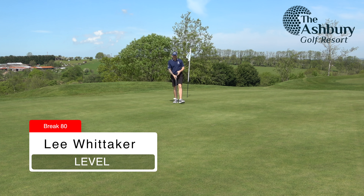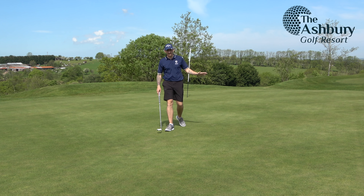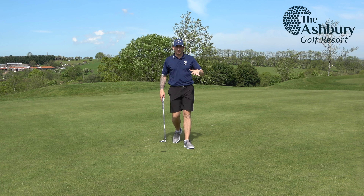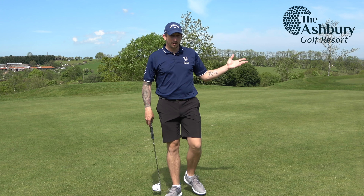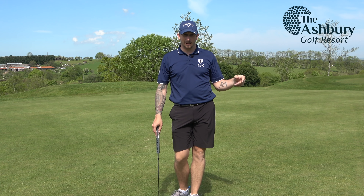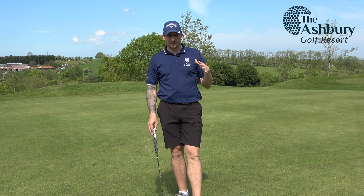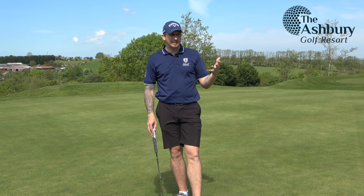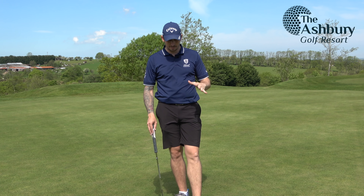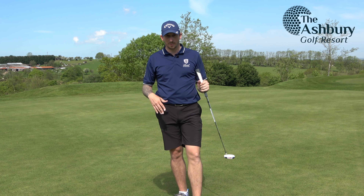By not playing for that pin and by playing to the green, I've given myself a pretty manageable two-putt. Through two holes I'm actually level par, and one under what would be classed as my handicap because I got a shot on the first. Good course management keeps you in the game — not doing silly things, keeping the ball in play where you're not easily doing three shots off the tee. It's all about keeping the ball on the green and trying to two-putt your way around.